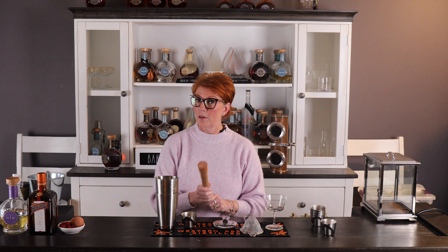When I say a double strain, this is how you're going to do it. You're going to put your Hawthorne strainer over your shaker, and your fine mesh strainer over your glass. The reason for this is in case there are any stringy bits from your egg white or seeds from your raspberries — you want that strainer to catch it.